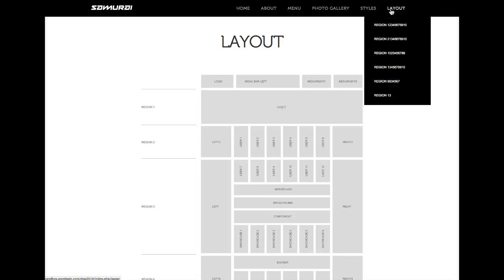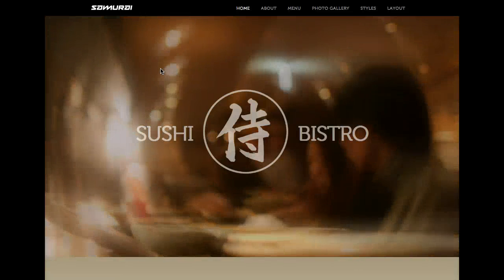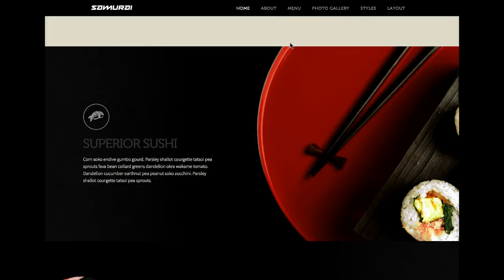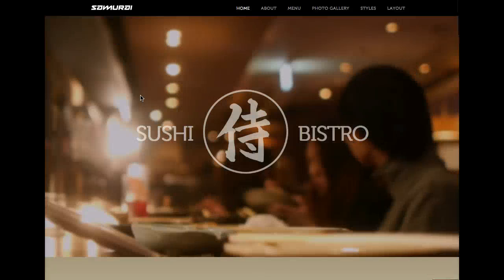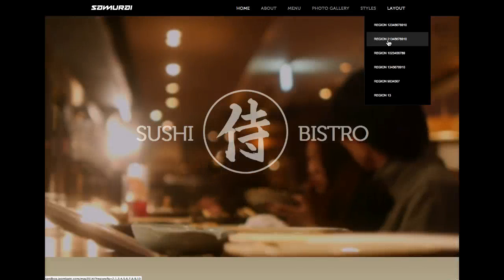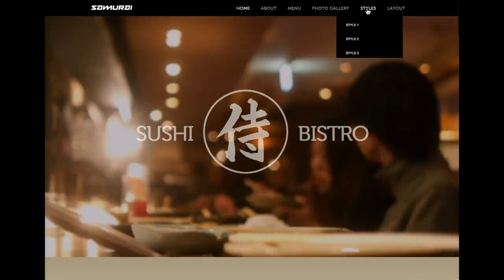We're using ten regions — region one through ten. This is our standard layout: region one, region two. Region three isn't shown because it has the component, so we hide that on the homepage. Then region four, region five, region six. Let's do some moving around — we're going to take region two and put it before the video.